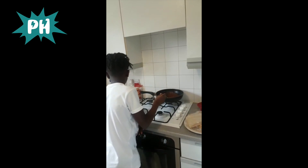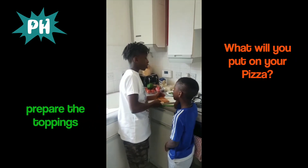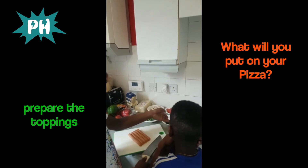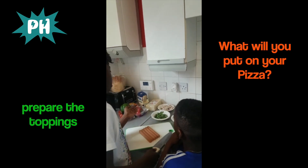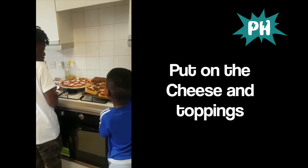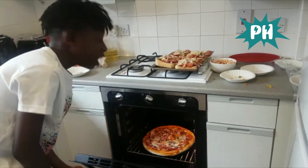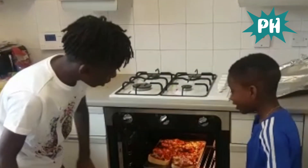Now we're going to finish it off and decorate the pizza. The paste is all ready and done. We have a variety of different ingredients for toppings: sausages, oregano, basil, pepperoni, chicken, cheese, and a bunch of others. The pizza is looking really good!